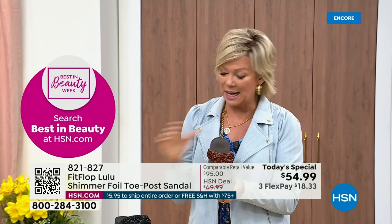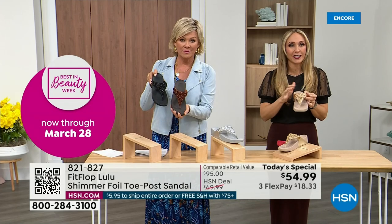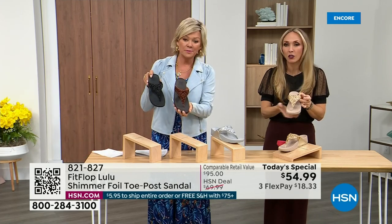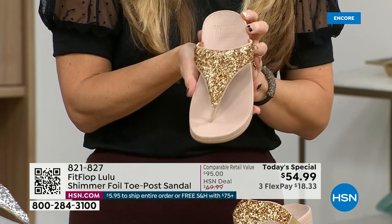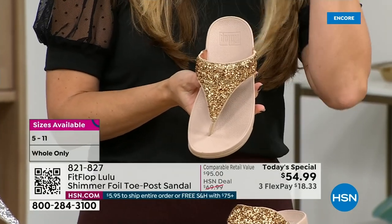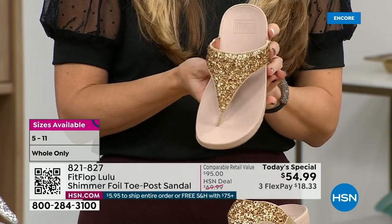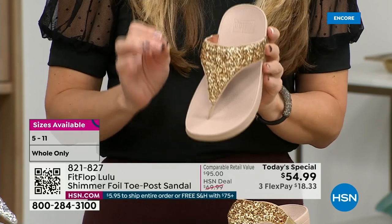Bronze is a killer color — it's my favorite, it's so pretty. The foil and glitter you see has different gauges, it's very multi-dimensional. It's beautiful and shimmery but it's not over the top. FitFlop does have shoes that are razzle dazzle, but to me this is a neutral with a little bit of pizzazz. You could dress this up, you can dress this down.